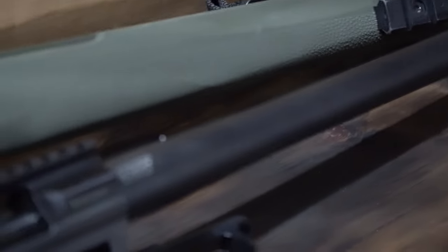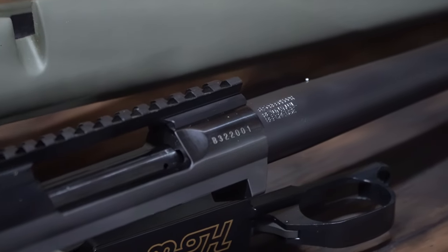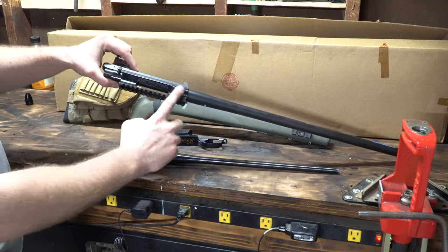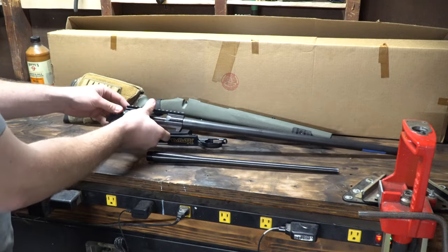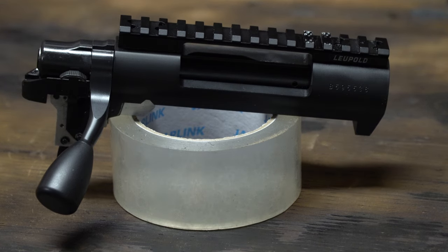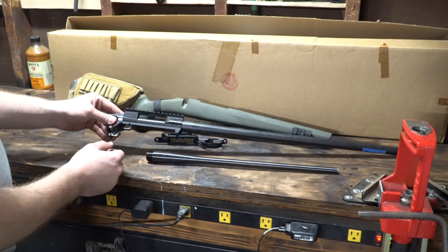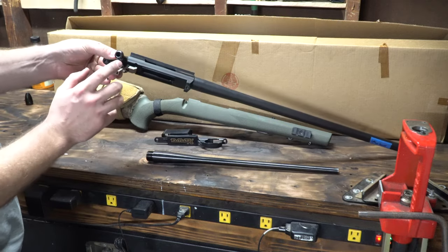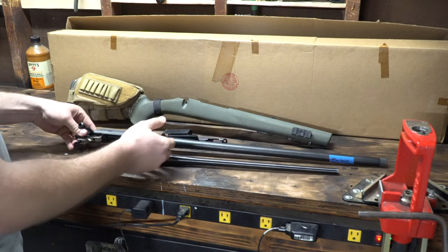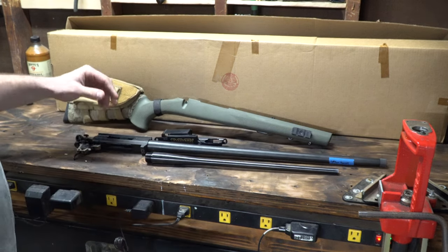This Howa 1500 action basically looks like it's been milled down. Same on the back side — it's milled. If you looked at the other one I'll show it in a minute, the receiver is rounded. The bolt knob is actually hogged out. This is their lightweight version — I really like them, I think they look cool.